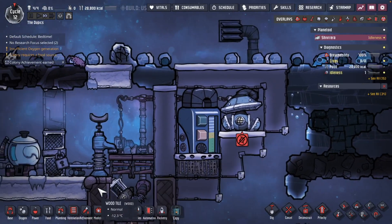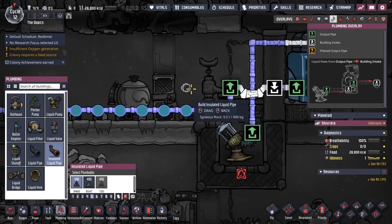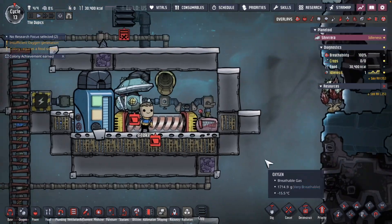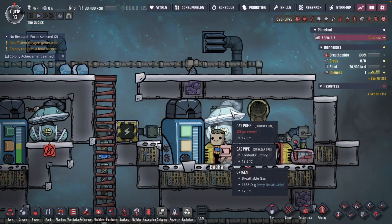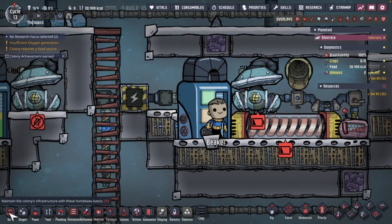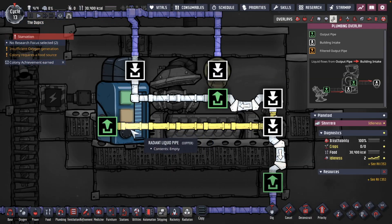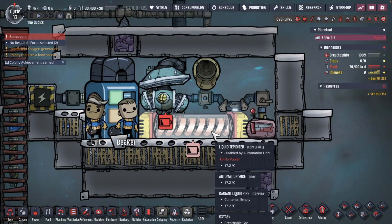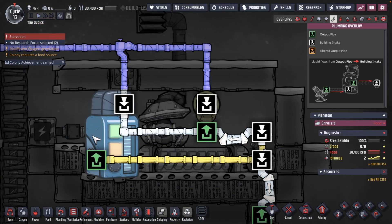Now let's look at a boiler system, because you might be adding water from somewhere other than the ice liquefier where the temperature isn't warm enough. The boiler system starts similarly — a liquid reservoir, a pump to create a vacuum, sitting on airflow tiles — just extending those airflow tiles over. Inside, we have radiant pipe that takes water and sends it through; outside water gets heated up by a liquid tepidizer and then goes out toward the base.